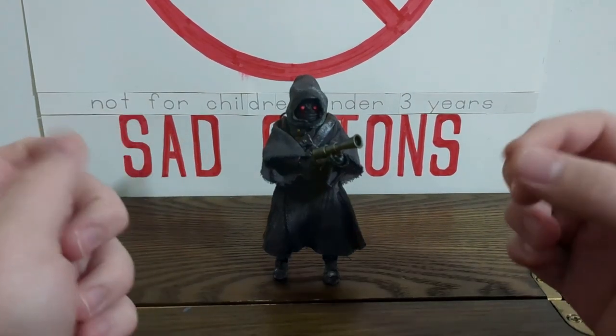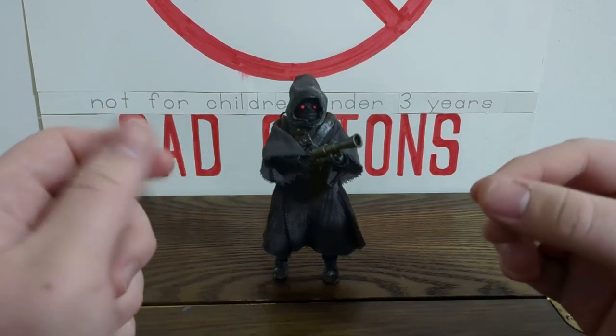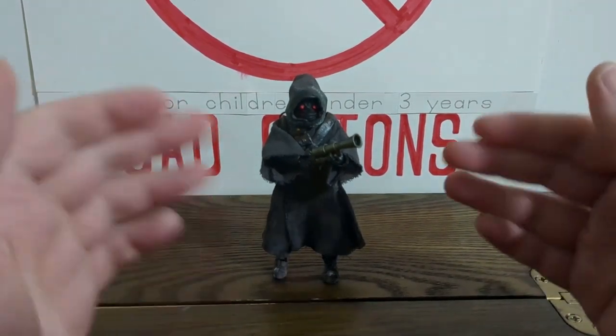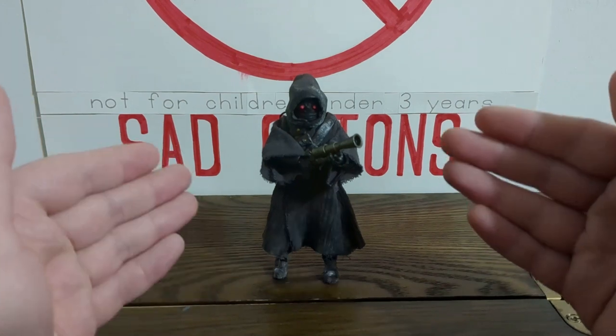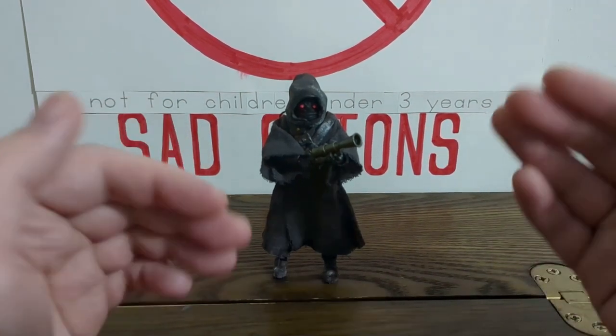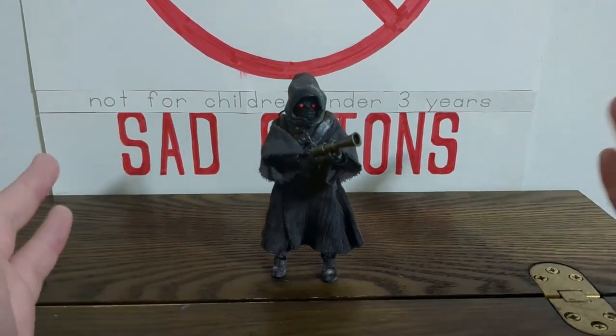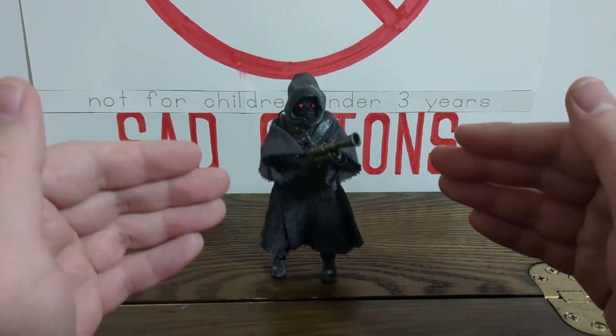I previously mentioned in my Omega review that I scrapped an Omega figure in order to produce this more highly articulated Jawa. Omega is pretty cheap - I think she's on sale at Amazon, and rightfully so. She's a very small figure with not a whole ton of accessories - perfect custom fodder for our Jawa.